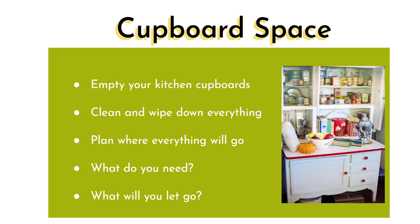Then plan where everything will go — what do you need to keep? Is there anything you have just because you have it? If anything is redundant, it's time to recycle or send it to a charity shop. Look at the foods you're putting back in, check the expiry dates, and ask yourself: are you really going to eat some of those things? This is a refresher reset of everything in the cupboard.